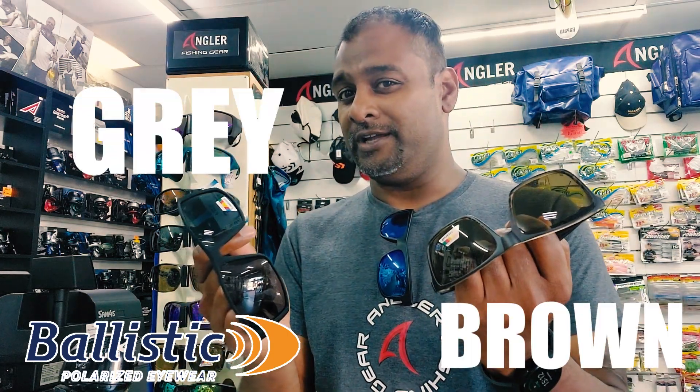Here's another very interesting topic: gray lens or brown lens, which one is better for fishing? And what's the whole story about mirror lenses? We're going to give you a quick rundown of what the difference is.